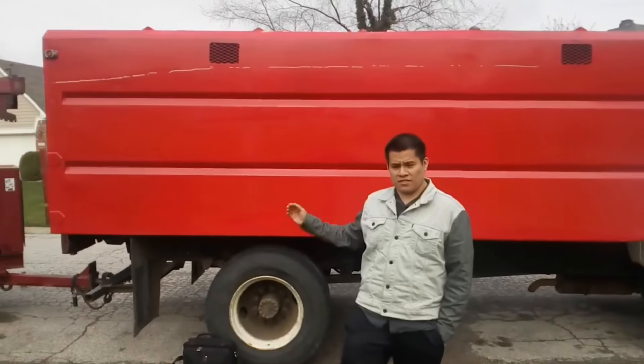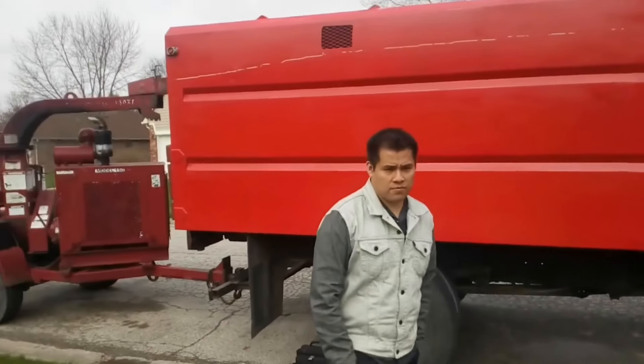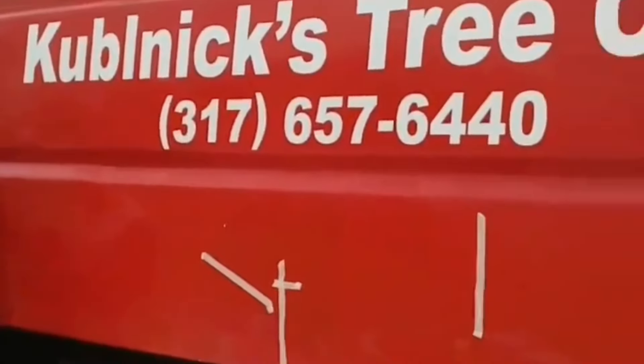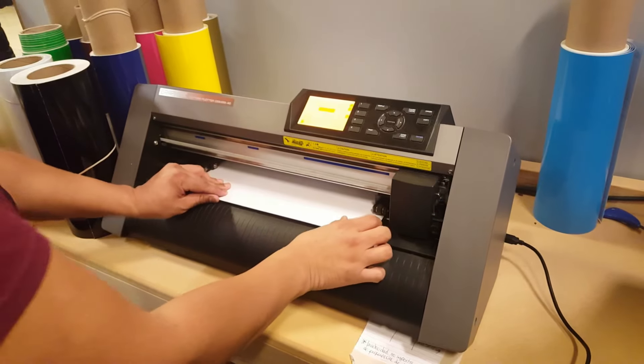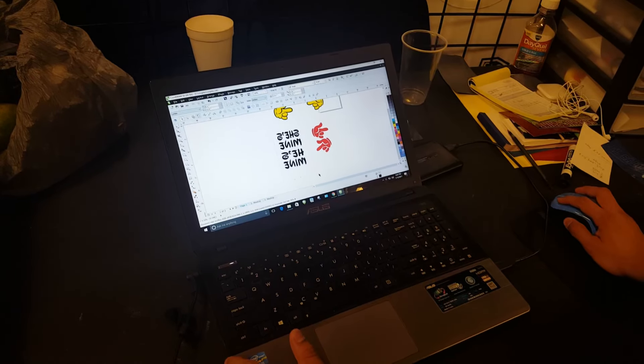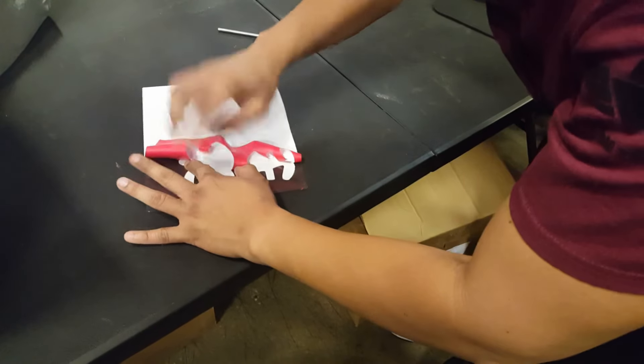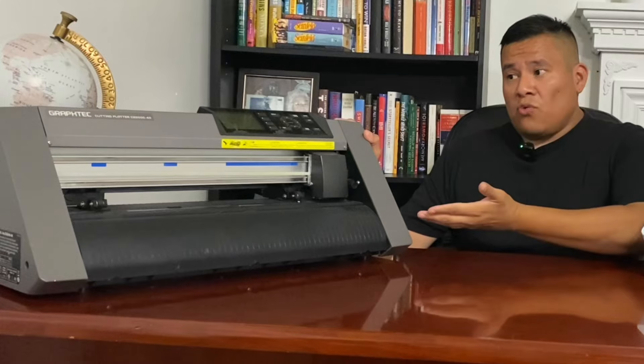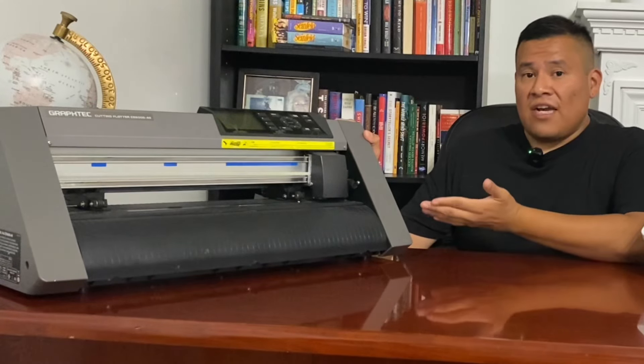When we bought our very first vinyl cutter, I'll be honest — we had no clue what we were getting into. We did not know what a Graftek was, we did not know how to operate it, we just didn't know anything about this business. So that's why we started with a small shop in a flea market, making custom t-shirts and small decals no bigger than eight inches. This is the first machine we got: the Graftek CE 6040 — a 15-inch vinyl cutter.